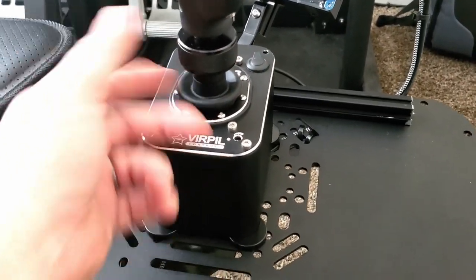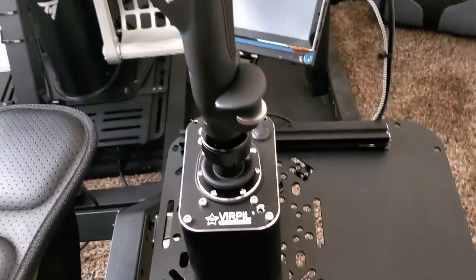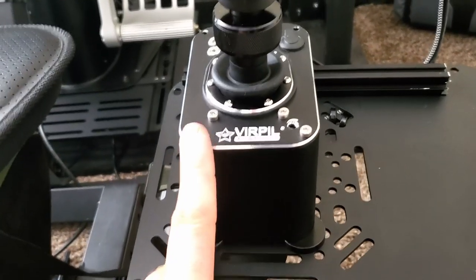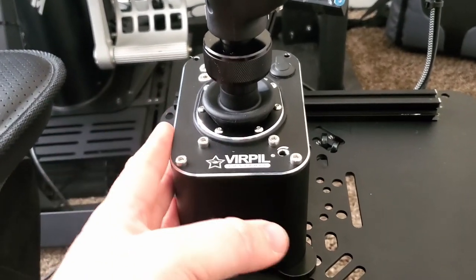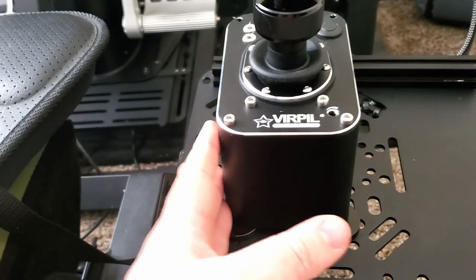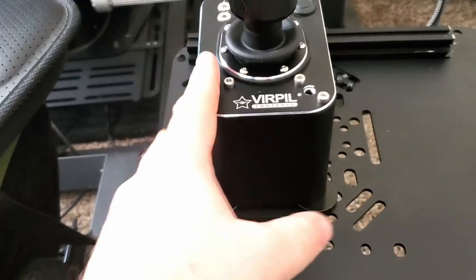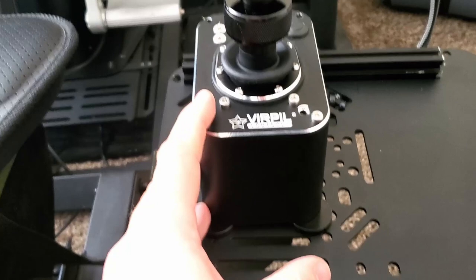The grip removal is very simple — just unscrew it, it has a nice long dongle, plug it in, screw it back down, and you're off to the races. Being able to separately configure the base as well based on your preferences is another really awesome benefit. I'm going to have a link in the description to my previous video and reviews on these, where I go through the entire assembly process.